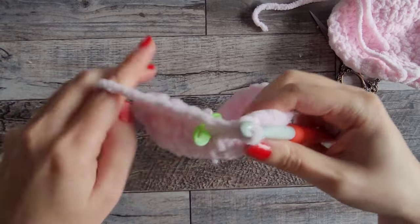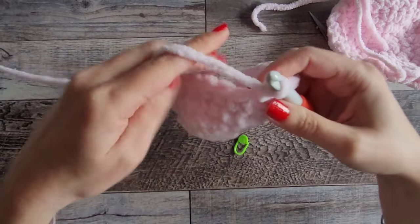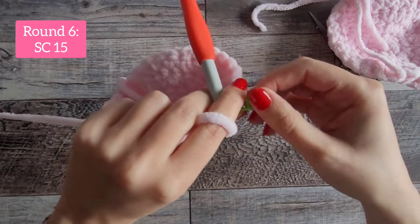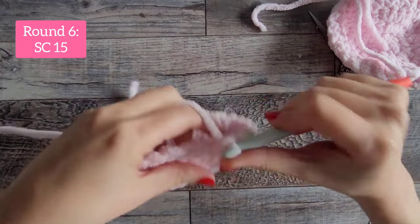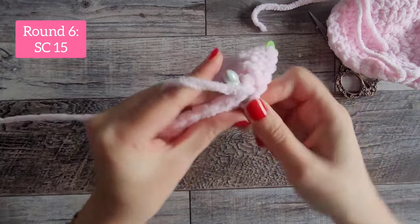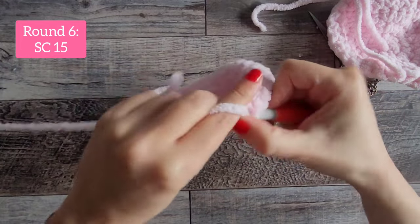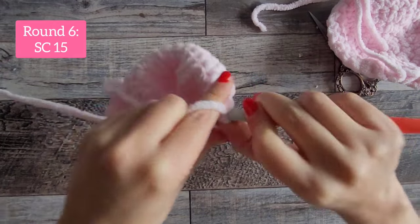Once you have your two pieces, stick with the one that's on your hook. Remove your stitch marker, do a single crochet into that very first stitch, place your stitch marker again, and we're going to do 15 total single crochet: 1, 2, 3, 4, 5, 6, 7, 8, 9, 10, 11, 12, 13, 14, 15.